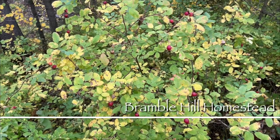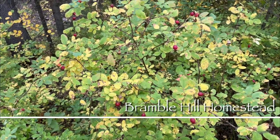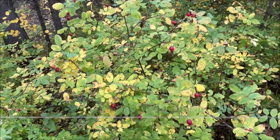Do you see what I see? I think it's a perfect day to pick some rose hips to make some jelly. They're nice and big and plump and we've had some hard frost to make them sweet, so it's time to get them into the house and turn them into some jelly.